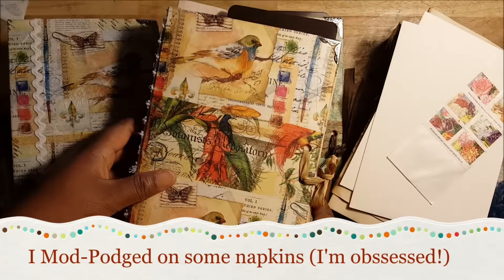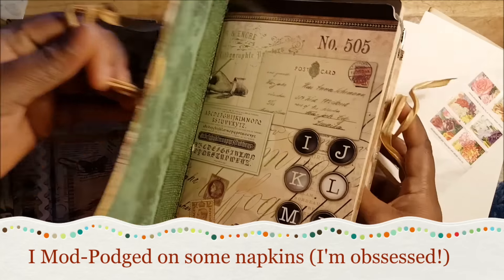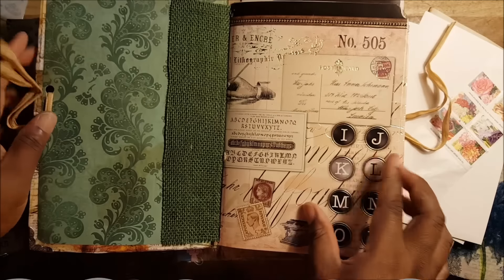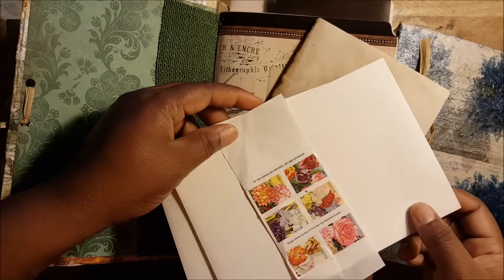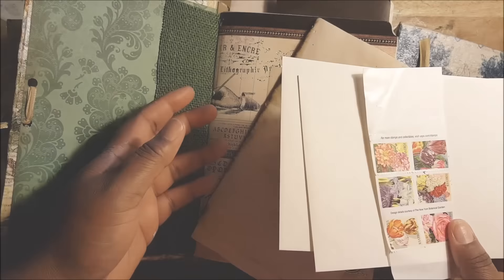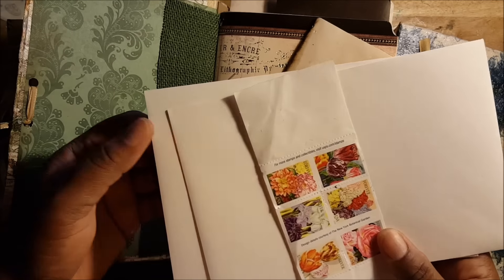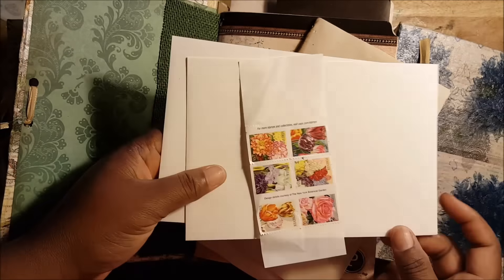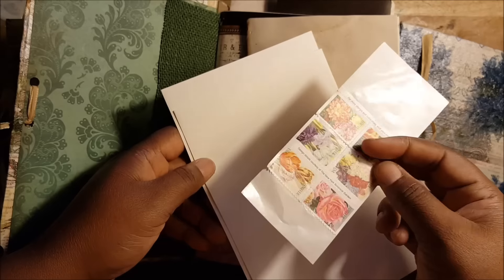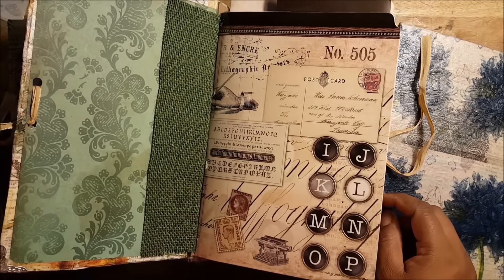This journal I'm going to start to use has a lot of pockets because I am going to send myself these letters. I can be anywhere, I write down whatever I'm feeling — if I'm feeling really down or contemplative — I write it down, put it in an envelope, and put two stamps on it and just drop it in a mailbox.